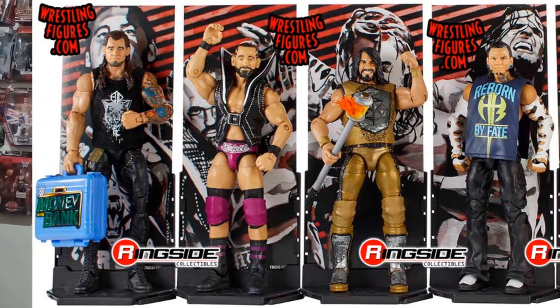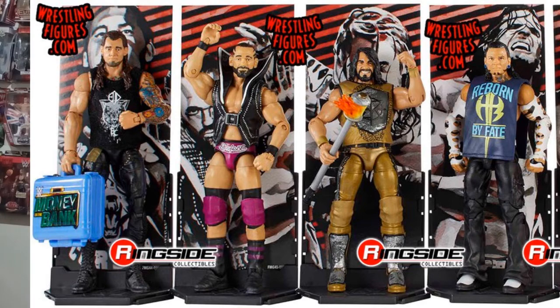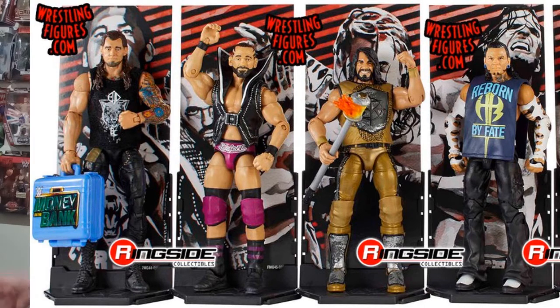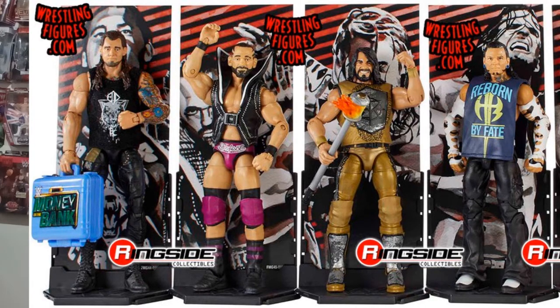Next we have Jeff Hardy — the first Jeff Hardy figure in the main Elite line. They've wasted no time and gone straight into the line with a 2017 version of Jeff Hardy. He comes with the sleeveless 'Reborn by Fate' shirt. As far as I can remember, in 2017 he just wore the full morph suits and didn't have the white armbands or anything — please correct me if I'm wrong — but it looks kind of like a mix between his 2008, 2009, and 2017 looks. Behind that shirt it doesn't look like he's wearing a singlet, but I'll let you guys decide what you think of that Jeff Hardy figure.